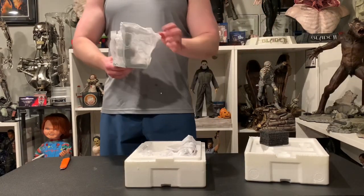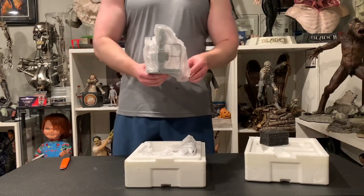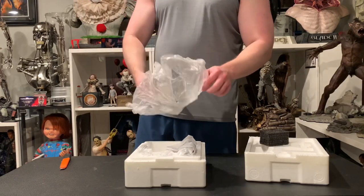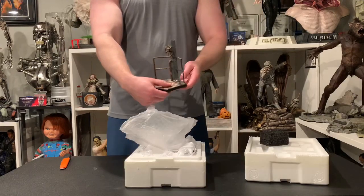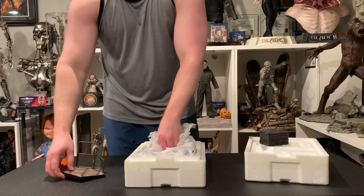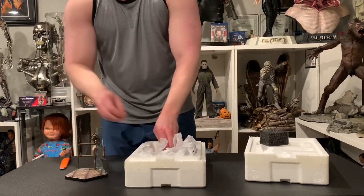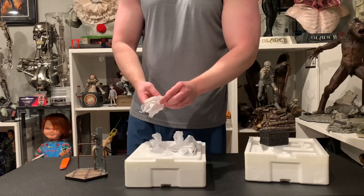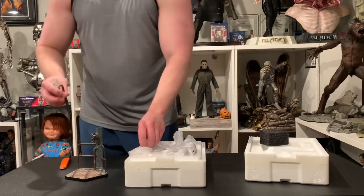I did go with the deluxe edition. The standard edition is just your typical black base with Freddy, but this one has a much more themed, diorama-type base. I don't think these ever have edition sizes — they just make as many as they sell. There is one pipe with smoke that goes here.